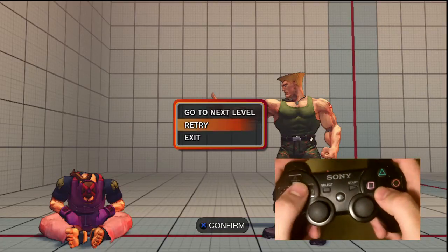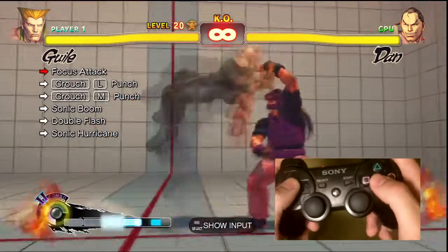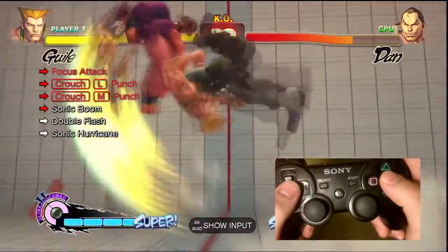Okay, again YouTube, this is Valksta once again, bringing you some more commentary, but this time I'm going to be doing some commentary for Guile's Trial 20.